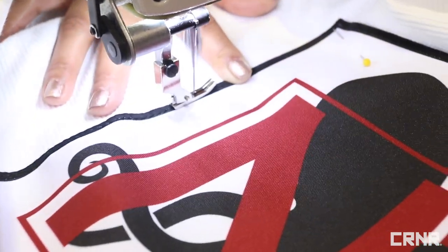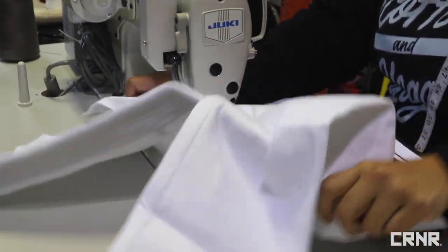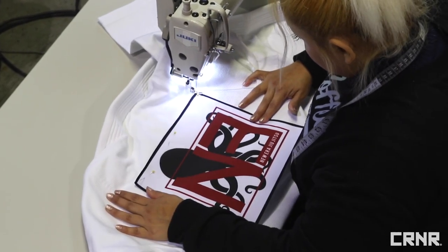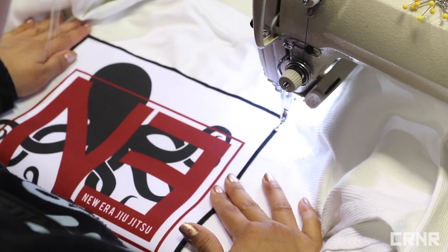After you have your machine threaded, it's time to start sewing. You'll first want to sew the outer stitch line around the patch to keep it in place. Start by inserting your gi under the machine presser foot and insert your needle into the edge of the patch. Stitch forward and then backward to lock your thread, and proceed around the rest of the patch.